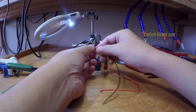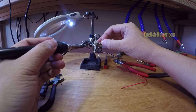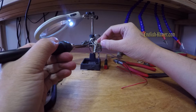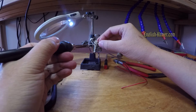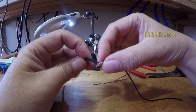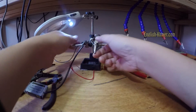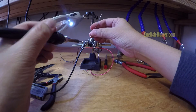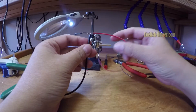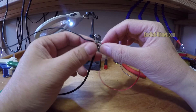I'm going to put on the ground wire first. Got the ground done. Now undo the active wire. All right, we've got the active wire soldered and the ground soldered.